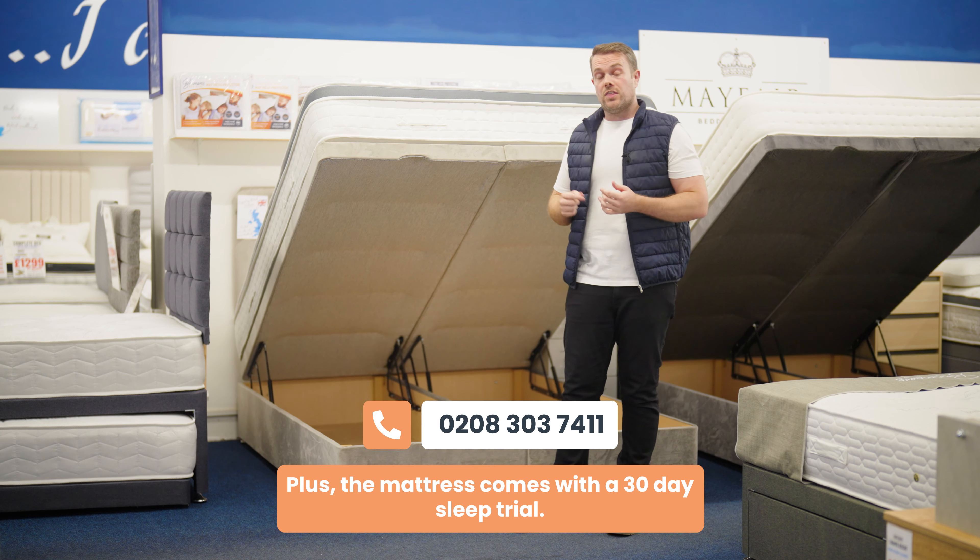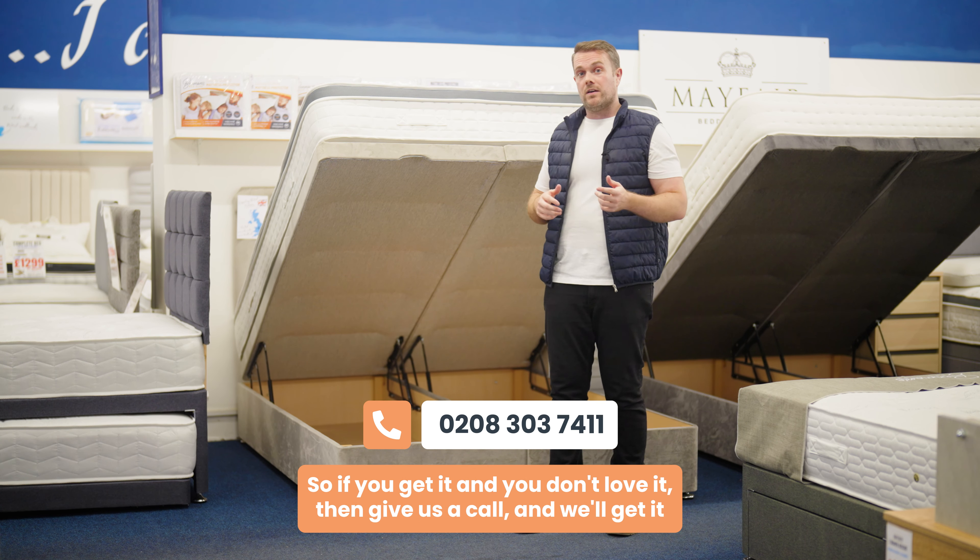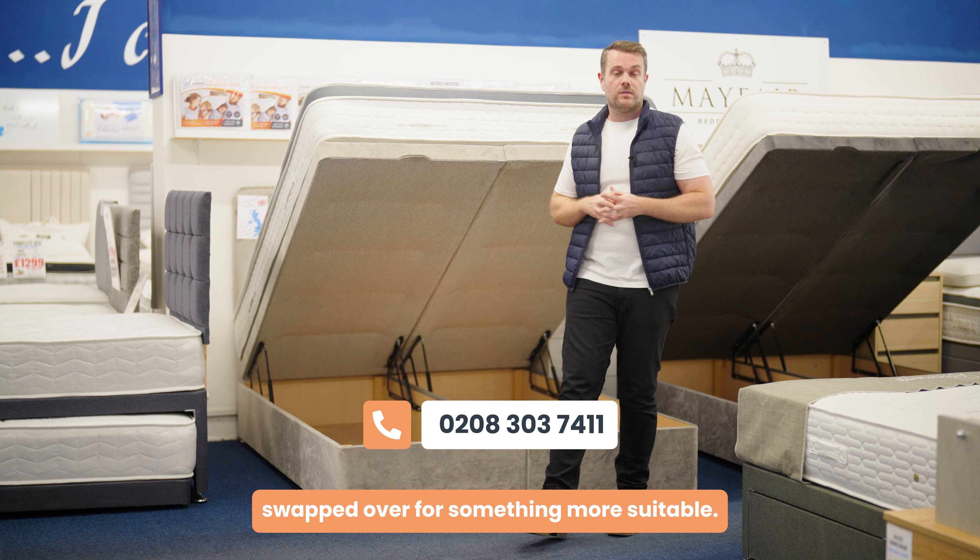The mattress comes with a 30-day sleep trial, so if you get it and you don't love it, give us a call and we'll get it swapped over for something more suitable.